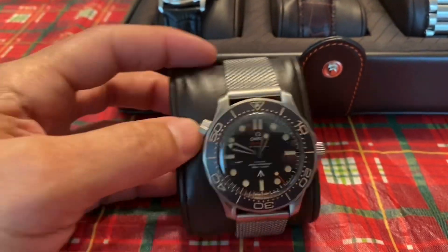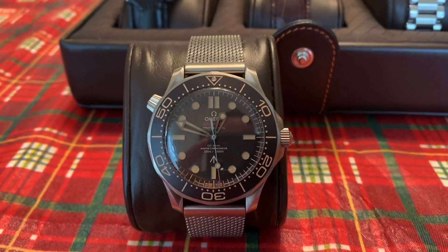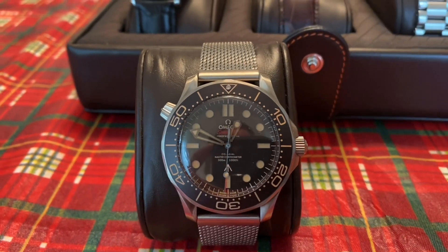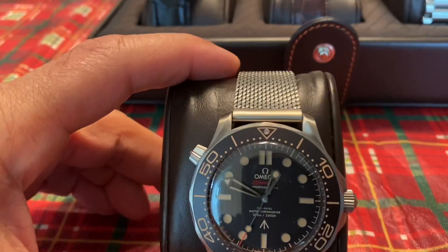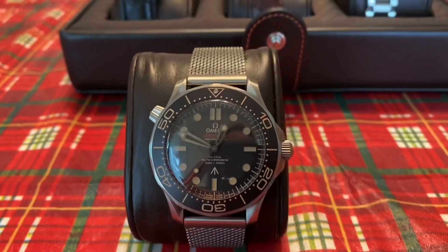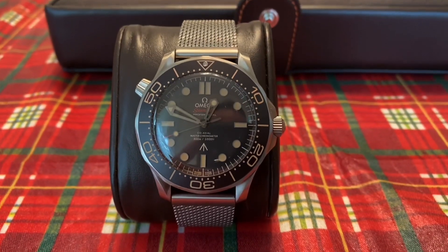I remember when we bought it — it did not come with the stainless mesh bracelet. It came with the NATO, and later on we picked up the very expensive mesh bracelet for like $1,500. But we got the NATO so now he's complete.